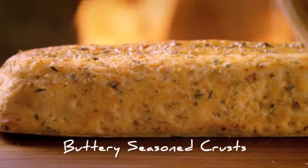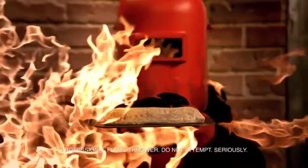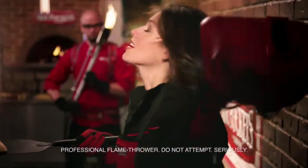That's right, baby. And our tasty new buttery seasoned crust. Then, we add hot. Because hot makes everything better.